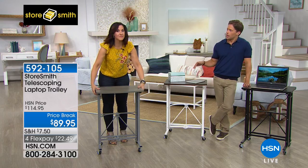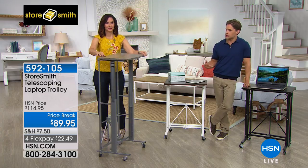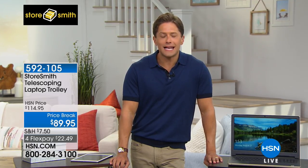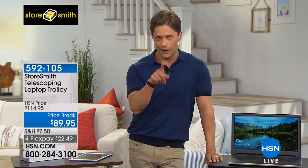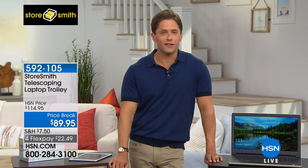I'm genuinely blown away — at this price to get this many features and this quality of construction, I truly believe this will absolutely exceed your expectations. You'll find yourself adjusting the height more than you ever thought you would. You're getting a really sturdy, stable, portable desk, workstation, or even a cashier station when you go to a trade show or art fair. There are so many places and ways you will use this — and right now, only you watching can buy it with $25 off.